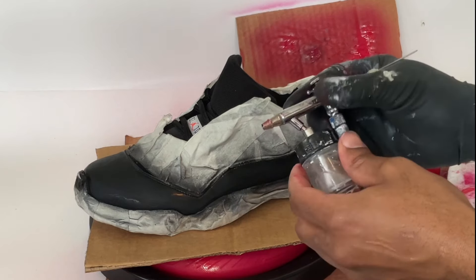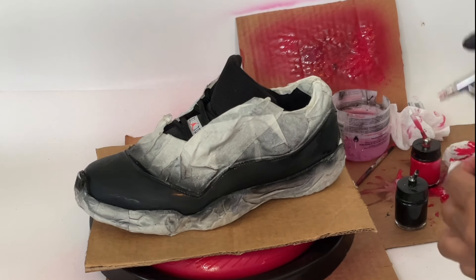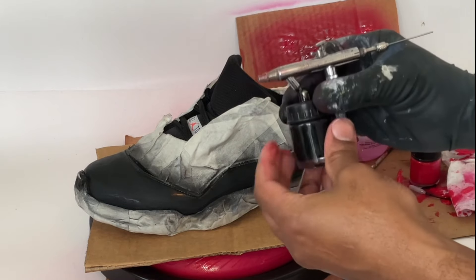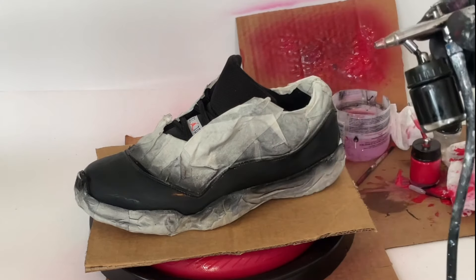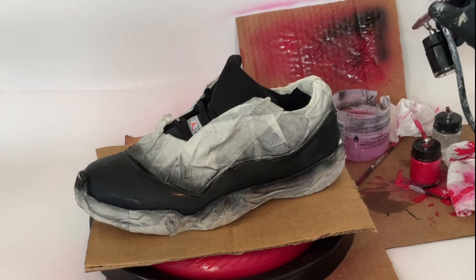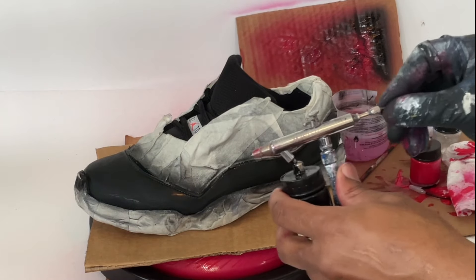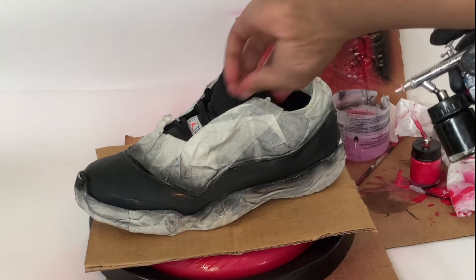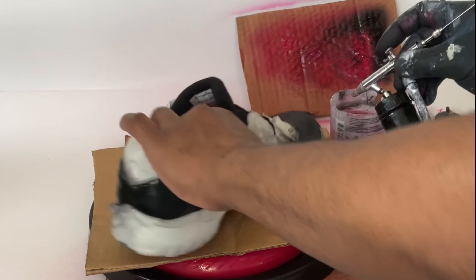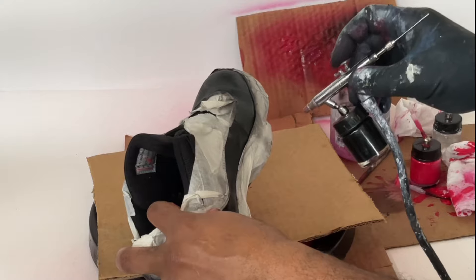Now we're going to use some airbrush cleaner solution to clear out the gun and make sure there's no color in there. Then we're going to attach the black paint — give the bottle a twist to make sure the tube isn't all the way at the bottom — and test the color. Now apply it to the sneakers, pulling the needle back about two inches, getting close to about an inch to an inch and a half away, and just spray and go.